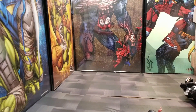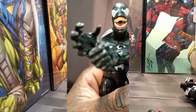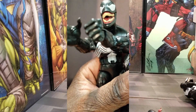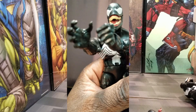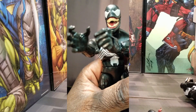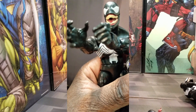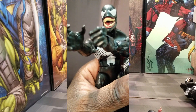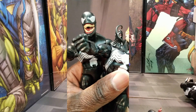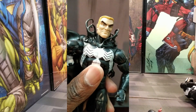Another thing I forgot to mention: the original Venom had open hands while the new one has closed hands like a fist, so those are interchangeable. It's pretty much like Hasbro messed up the first time because they didn't give us extra hands with the original Venom. They added that extra accessory with the new one — basically just gave us a different fist, but everything else is identical.